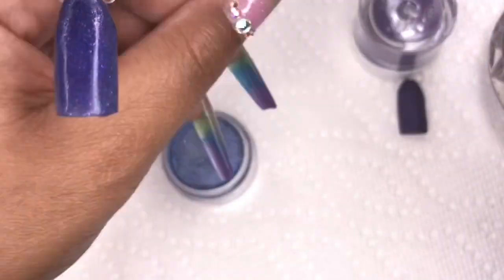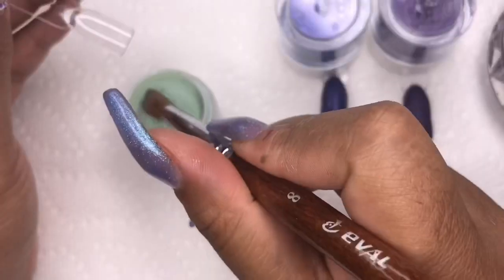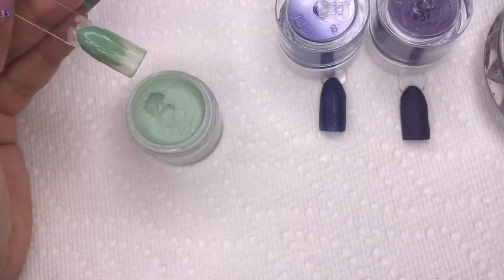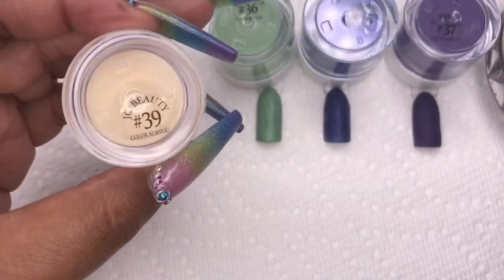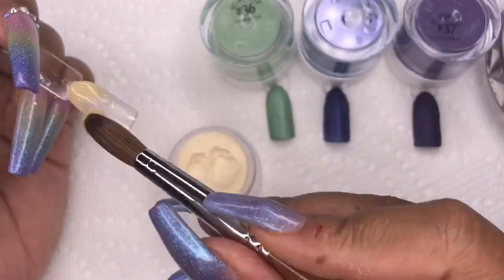Next is number 36, a pretty green color that also has some shimmer. A lot of these colors are very shimmery, which is great because shimmer colors are very forgiving — so if you're a beginner, this is good for you.